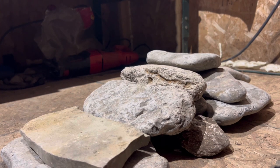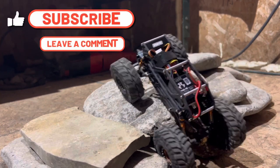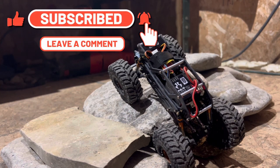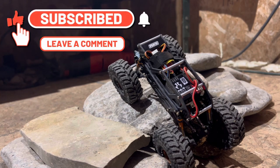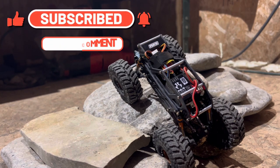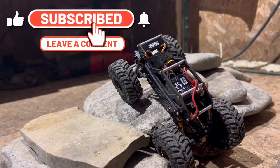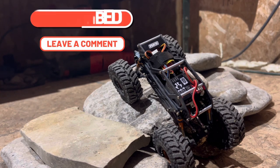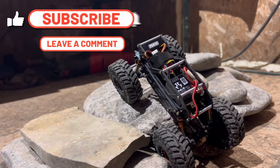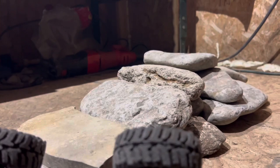As usual, thank you so much for watching. If you're not already a subscriber, please hit that subscribe button down below — it helps us out a ton. If you have any comments on what we should do to this vehicle, or suggestions about shock locations, drop them in the comments. Please hit that thumbs up button too, it gets a whole bunch of other people to watch our videos. Thanks a lot and we'll see you again soon!